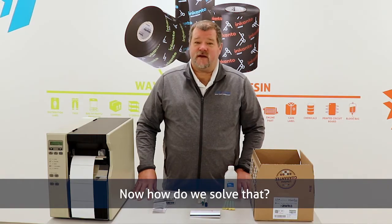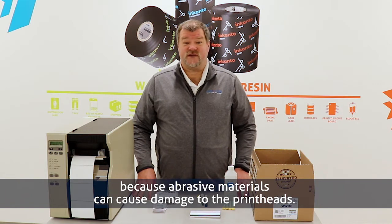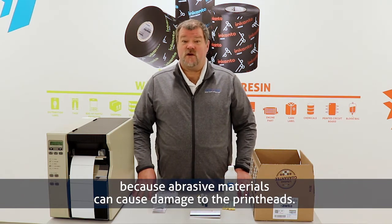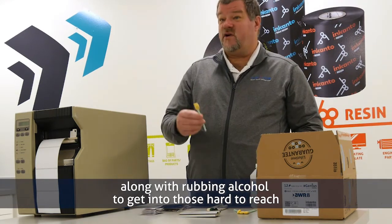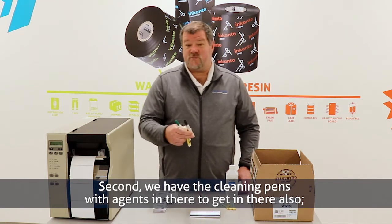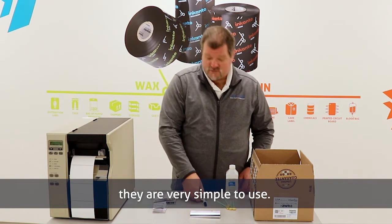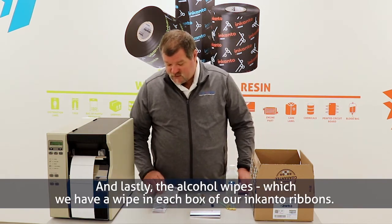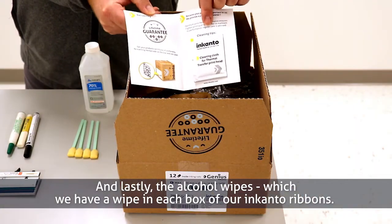Now how do we solve that? Printer manufacturers recommend a non-abrasive material, as abrasive materials can cause damage to the printheads. We're going to start with cotton swabs along with rubbing alcohol to get into hard-to-reach places — these are very good for that. Second, you have cleaning pens with agents in there too, which are very simple to use. And lastly, alcohol wipes, which we include a wipe in each box of our Encanto ribbons.